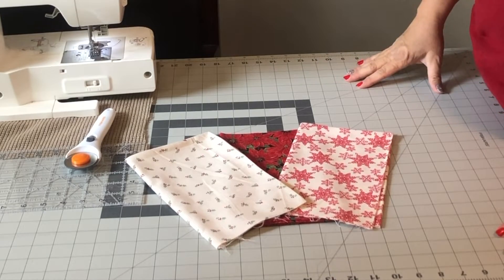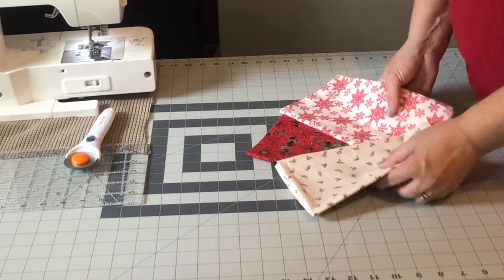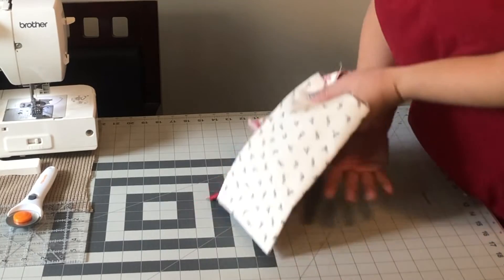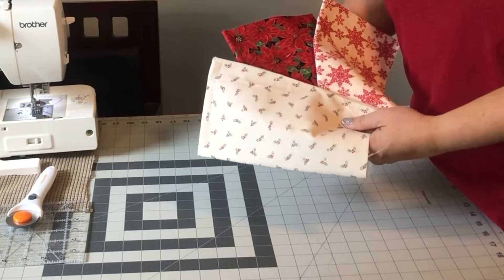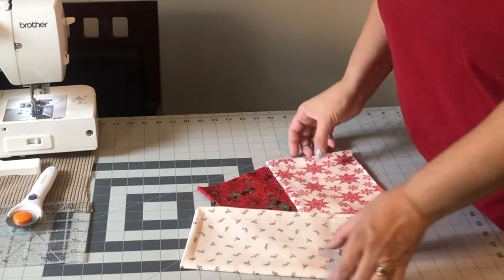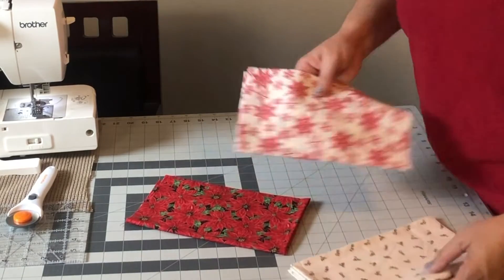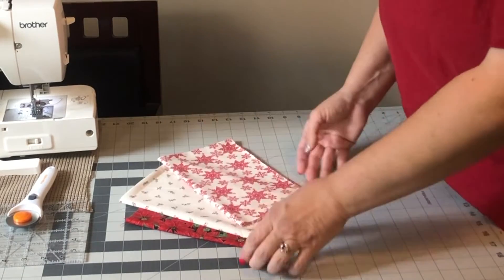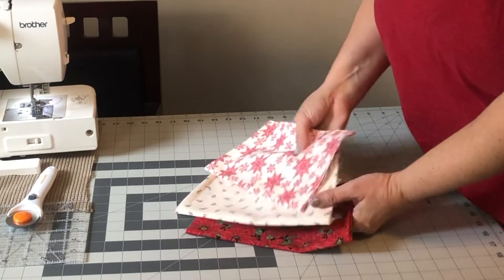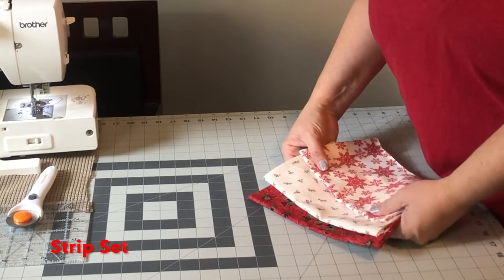Today I'm going to show you how to make a rail fence. We're going to be using three fabrics from Deb Strain's collection by Moda Fabrics. We have one dark and two lights. We're going to be using what's called a strip set.